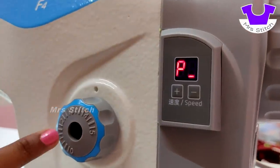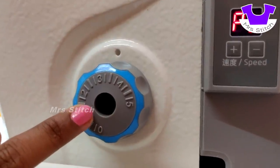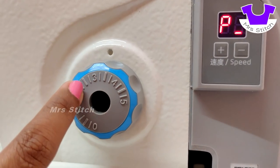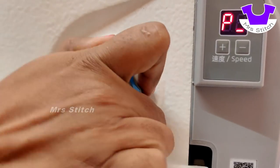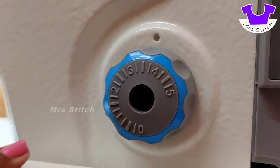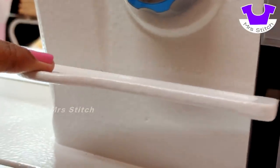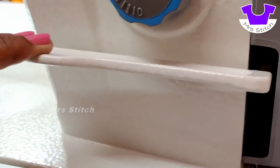Here we have a dial type. This is the same stitch length setting of the machine. We can adjust the length of the machine as well. It is much easier to put stitches on both sides. We can adjust the length. This is the back stitch. We will start the back stitch. We will start the stitch.